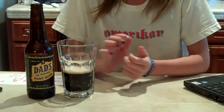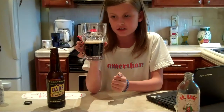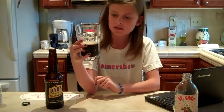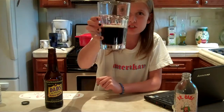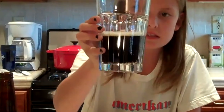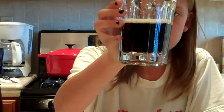Right now it doesn't have very much carbonation. Now it's kind of a dark color, and at the very bottom it's like really gold.